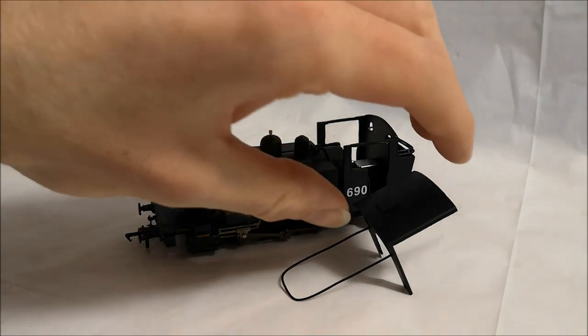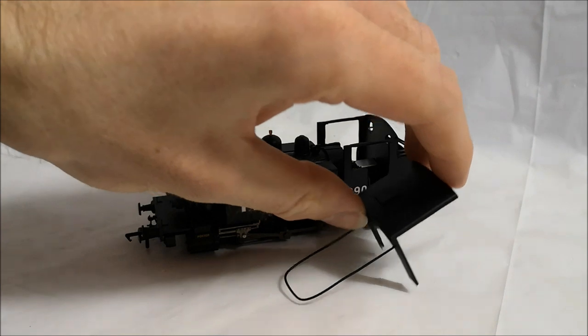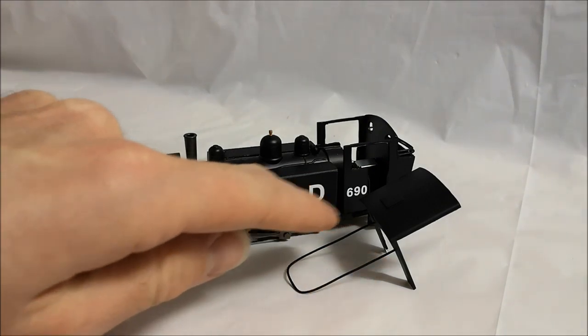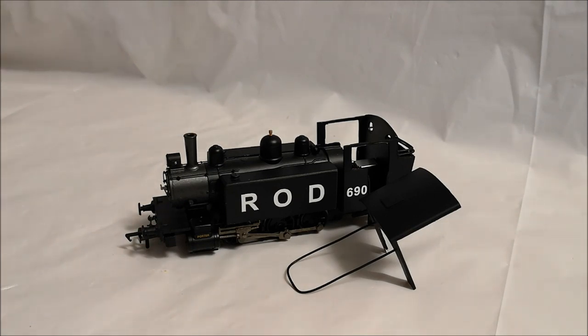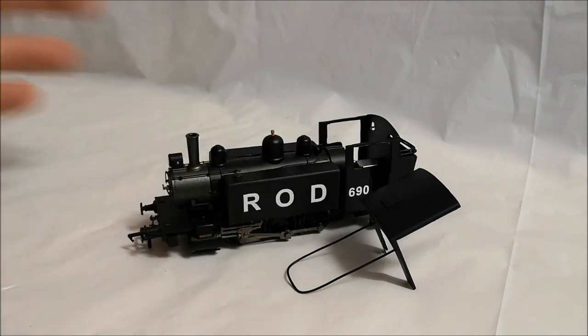I would rather leave the model without the pipework than have random pipework placed all over the model going to places where it wouldn't have gone on the engine. I've decided to just leave it like this for now - it might be a future project. But this pipe in particular is very noticeable in the pictures and was one of the only pipes I could figure out where it was going. As you can see, it comes out from the front of the cab, goes over the top of the boiler and back in on the other side. There were three pictures where you could see this, and there is still some pipe detail left on the original boiler which is very similar.